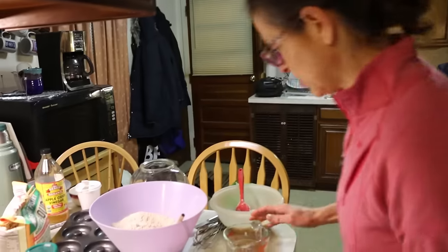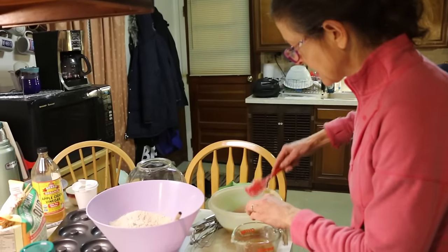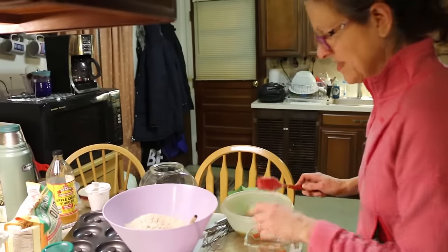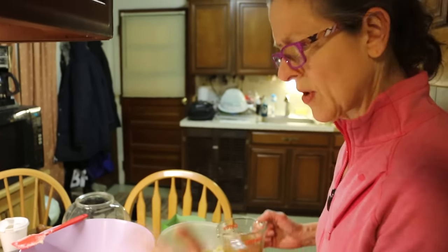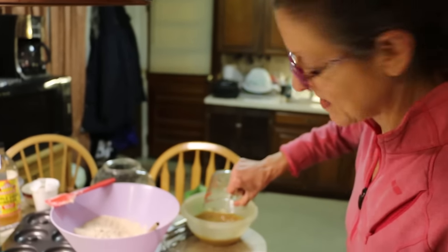The directions, which I didn't follow before so I'm not going to follow this time either, say to add the dry stuff to the wet stuff one cup at a time. I'm not doing that, and I didn't do it last time, and they came out fine.